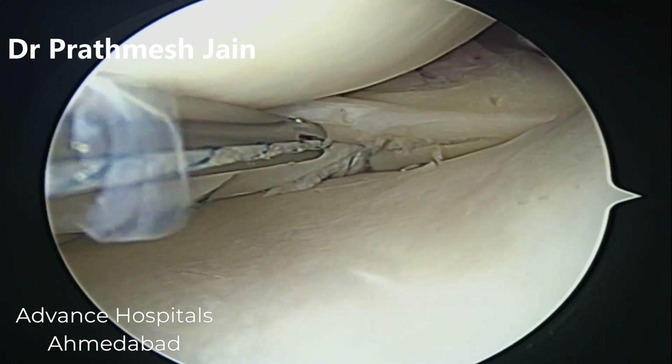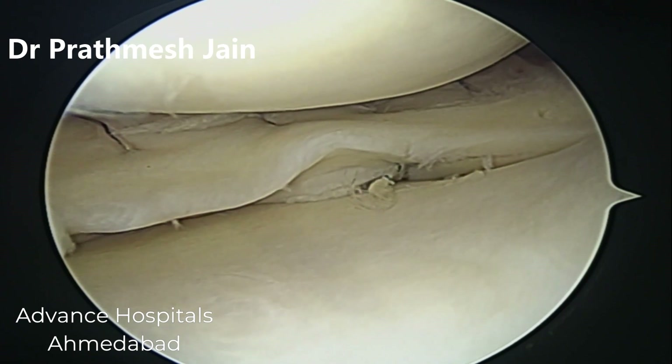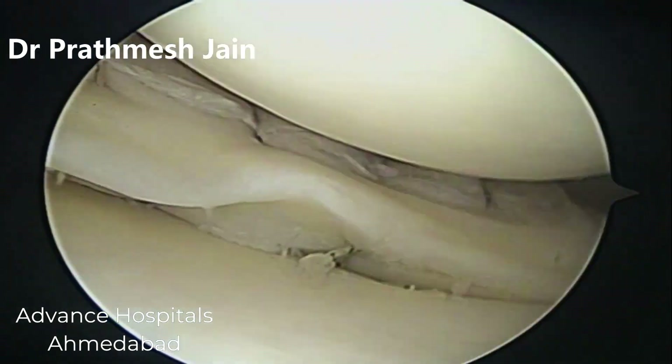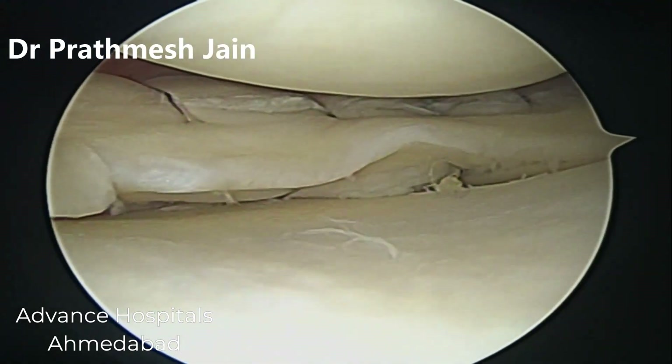Friends, if you want to know anything more about this special technique of meniscus repair, you can reach us in the comment box, and I would like you to subscribe to our channel. Thanks a lot.